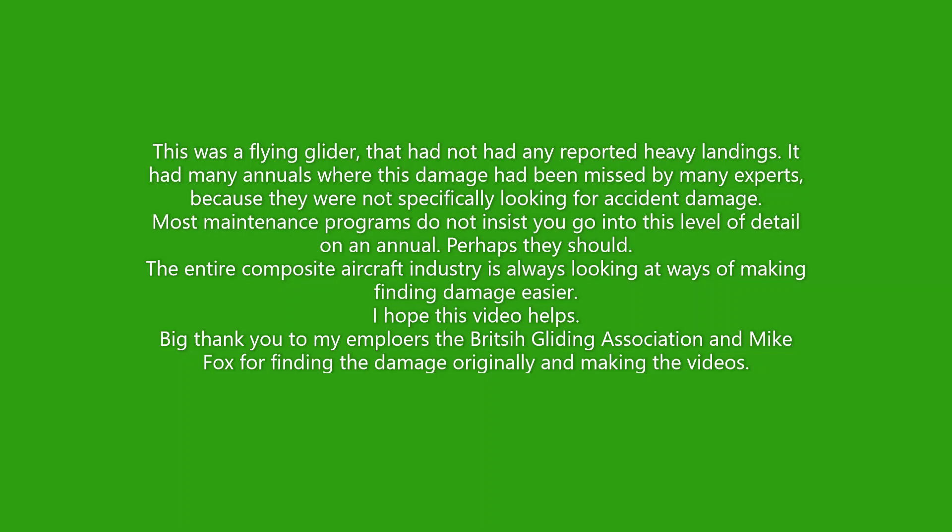I hope this video helps. A big thank you to my employers, the British Gliding Association. My name is Gordon MacDonald. I'm the Chief Technical Officer there. And also to Mike Fox, who also works for the BGA, for actually finding this damage originally and bringing the aircraft all the way down from Yorkshire to Lasham for us to have a look at it and for making these videos. I hope this helps. Goodbye.